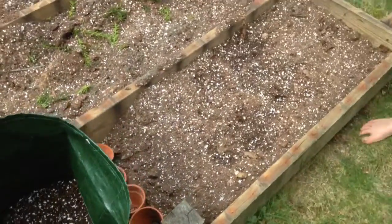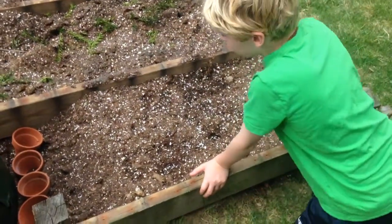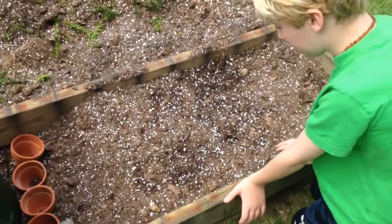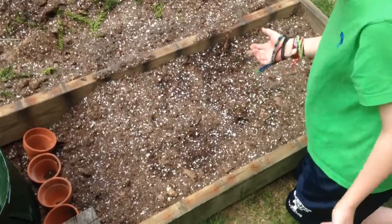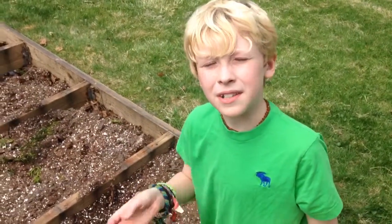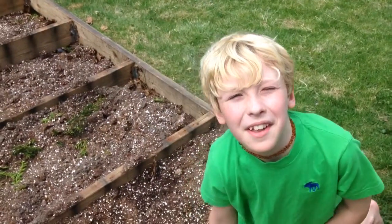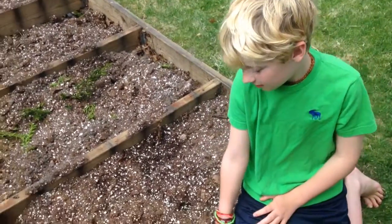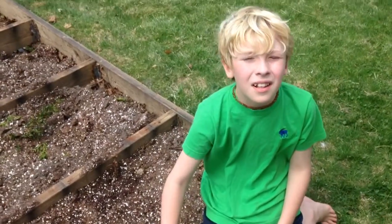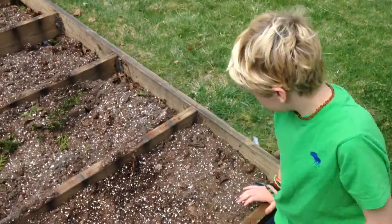Over here we have onions. You can also see where it was plucked off. With onions, people who have cut them will know what I mean — you can tell the part that used to have roots on it. That root end goes down, and the part where the onion would grow up out of it is planted facing up.